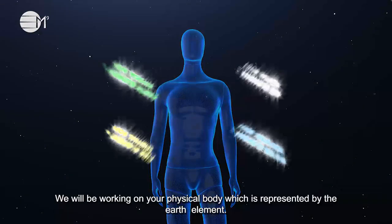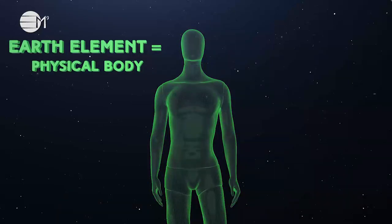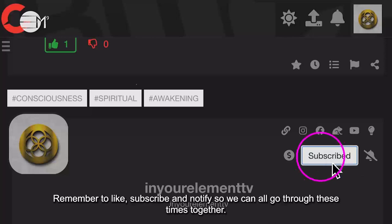We will be working on your physical body which is represented by the earth element. Remember to like, subscribe and notify so we can all go through these times together.